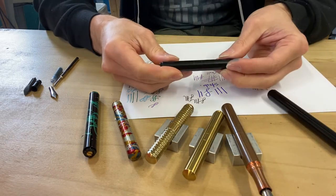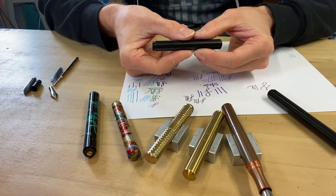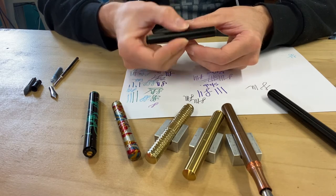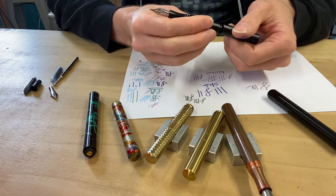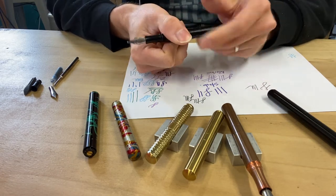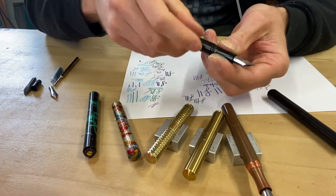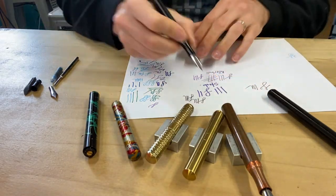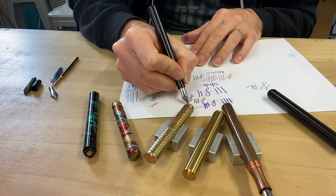It's a really good everyday carry pen — not going to let you down. That is the black anodized version. This is the Pocket Six pen. The Pocket Six is the first fountain pen offering from Shown Design, and it's also available in a rollerball. I'm going to show you the fountain pen first. The cap screws and posts on the back, and this fountain pen has a nib — which is the writing tip of the pen.